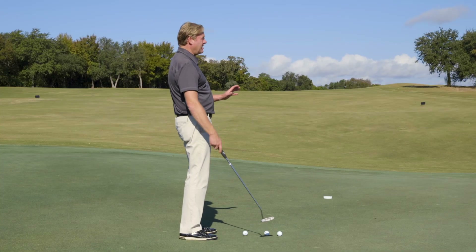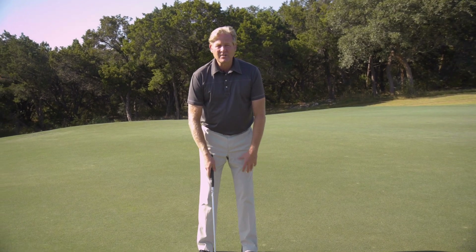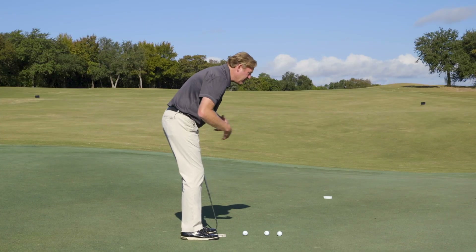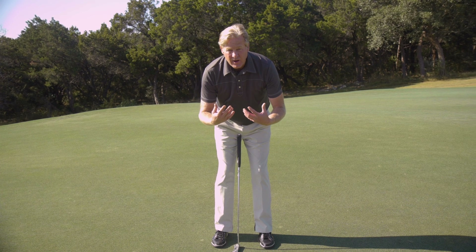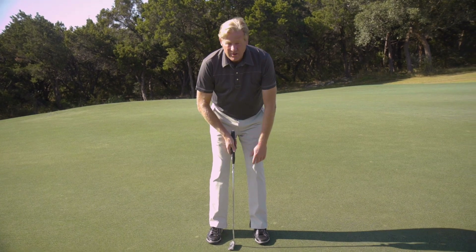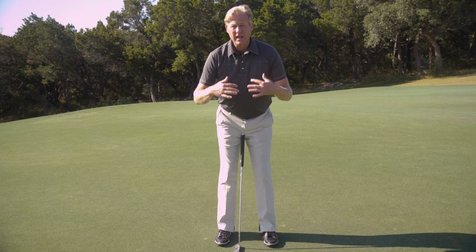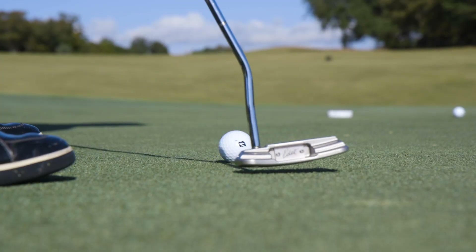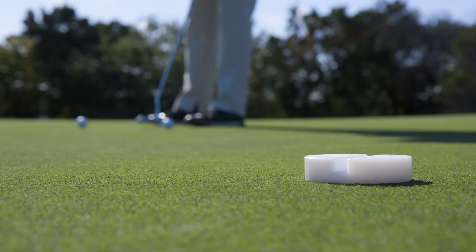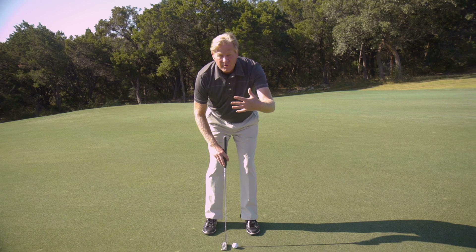So the secret to this scenario is lean into the hill. That'll stabilize your body. If I'm hanging farther out, I'm a lot more wobbly as my posture is farther out on my toes. If I lean into the hill, my body senses the resistance and now I put my body in a plane that matches the intended starting line. The toe of the putter should sit up just slightly on its end and I should be acting like I'm on a level flat putt, not following the surface where my eye plane gets farther out.